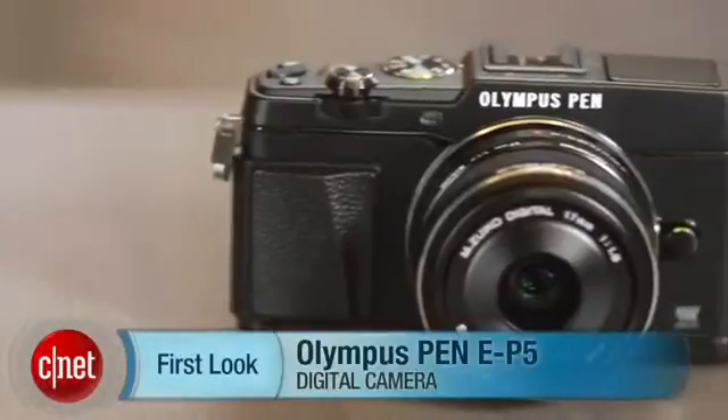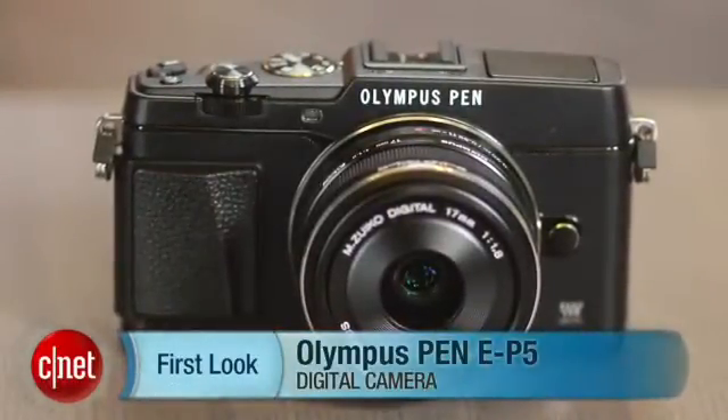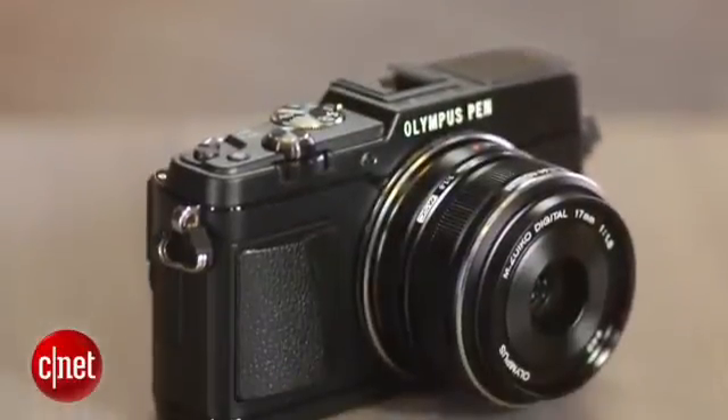The Olympus Pen EP5 is a much better camera than its predecessor, the EP3, and it's one of the best micro four-thirds models that I've tested thus far. It's got a more refined design, improved feature set, better photo quality, and faster performance.